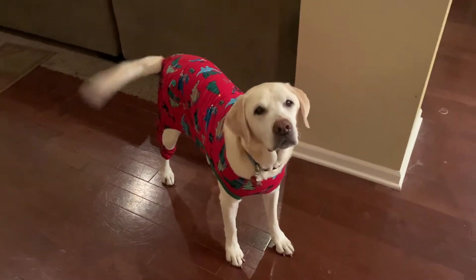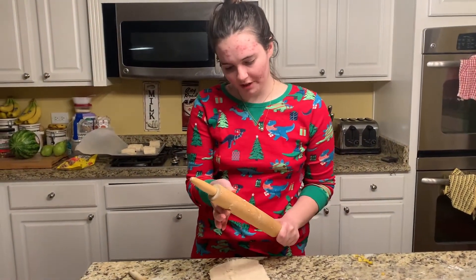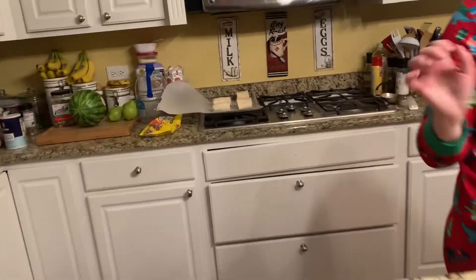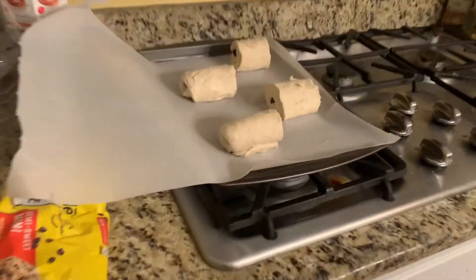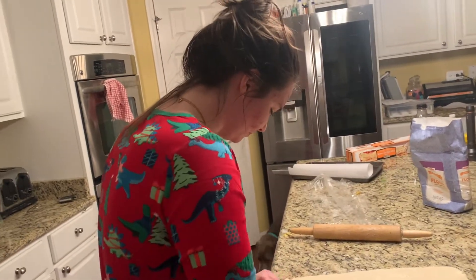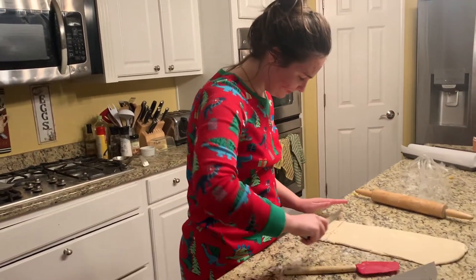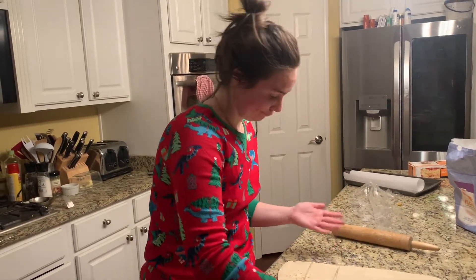We're now proofing the croissants. These are gonna be ginormous — just imagine when they're cooked they'll be like double the size. Hopefully we can finish these chocolate croissants tonight, because we've been doing this all day and it is now nighttime.